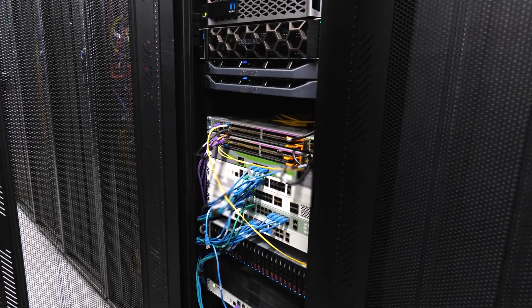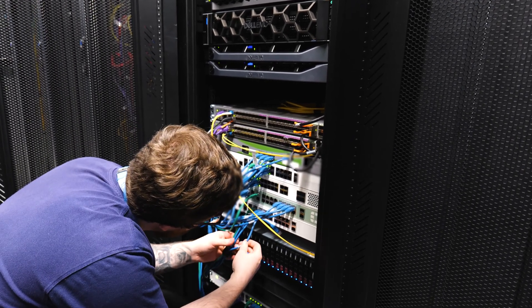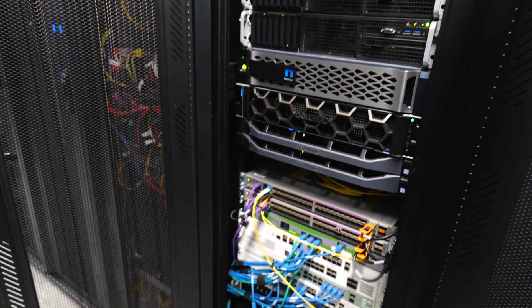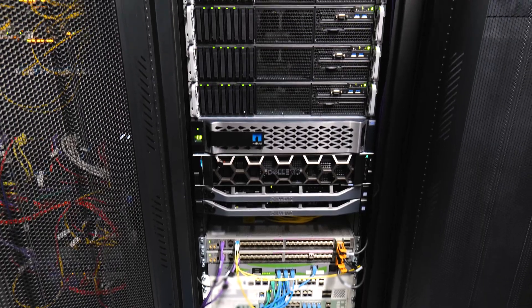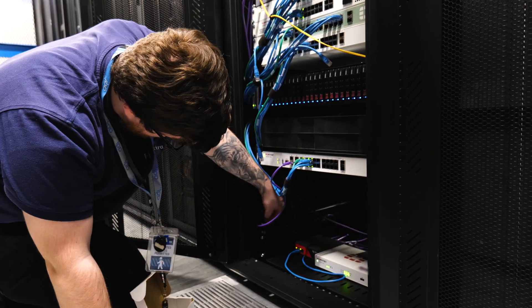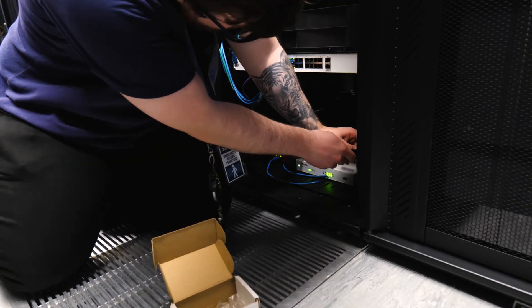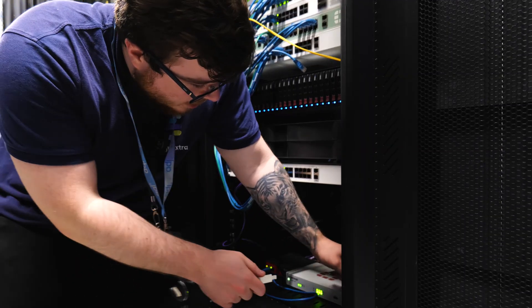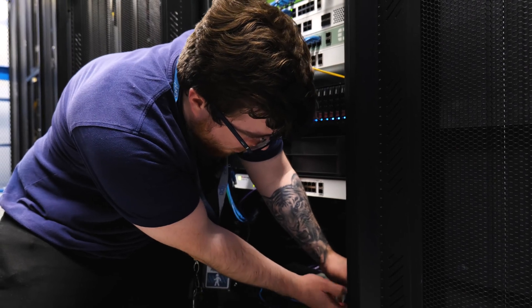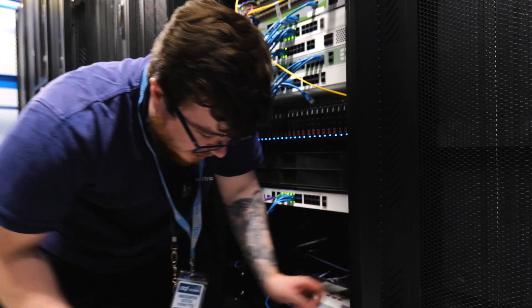Just making sure all the cables are labelled properly so if you have to unplug anything you can put them all back in the right place. These are cage nuts — basically we put these in and then we can just screw into them. That's how everything's held in the rack. Just going through making sure I've got them all in before I actually start moving the firewalls.